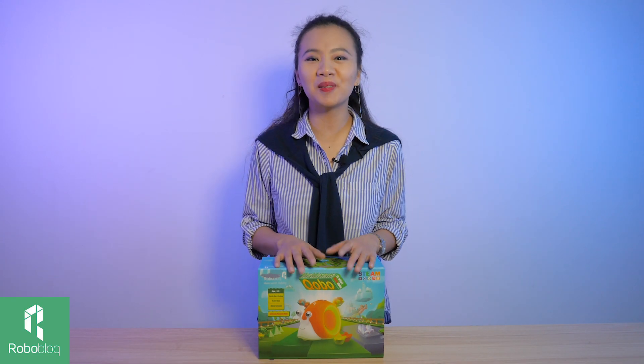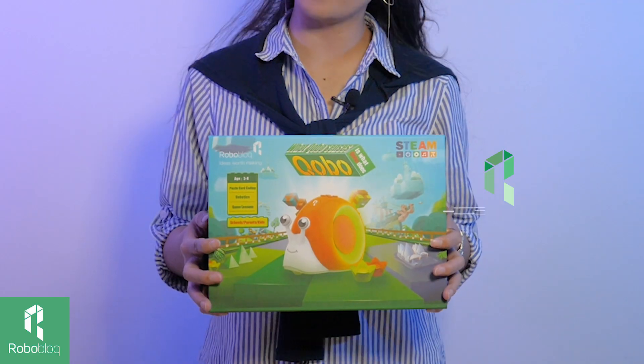Hi everyone, welcome to Roboblock Steam Show. Today I want to introduce you to Kobo the Snail. Kobo is a coding robot designed for kids ages 3 to 6, and today we wanted to do an unboxing and also show you how to play with Kobo.